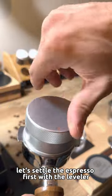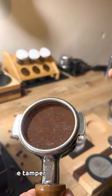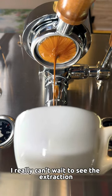Let's settle the espresso first with the leveler. Look at this shining — incredible. Press it with the tamper. I really can't wait to see the extraction.